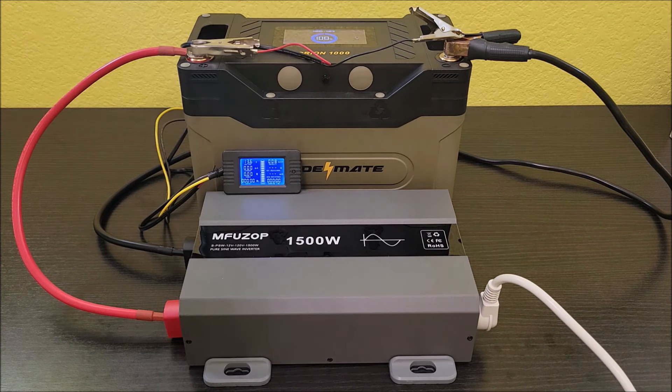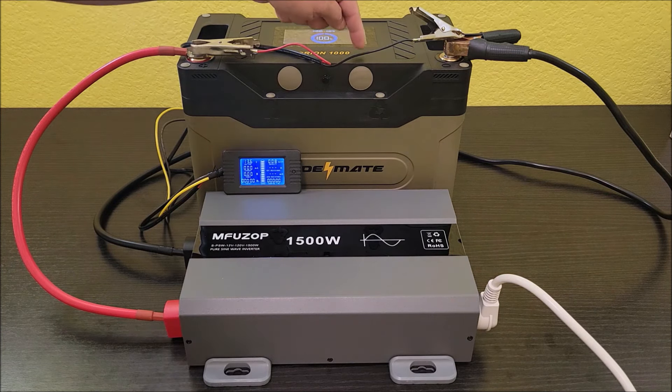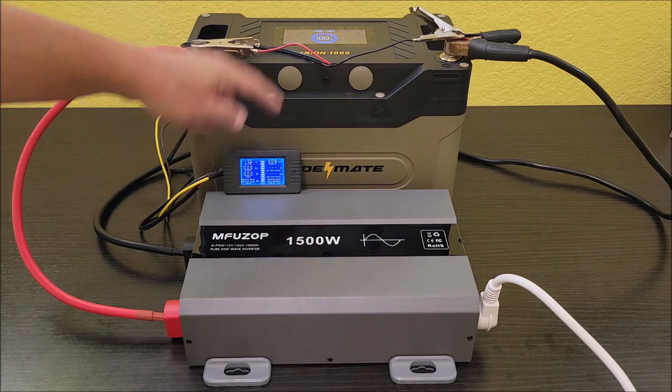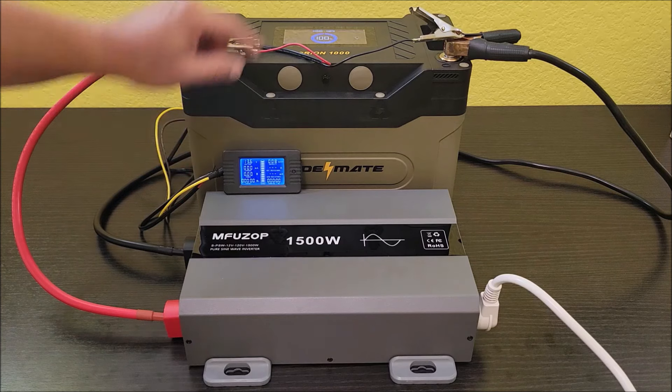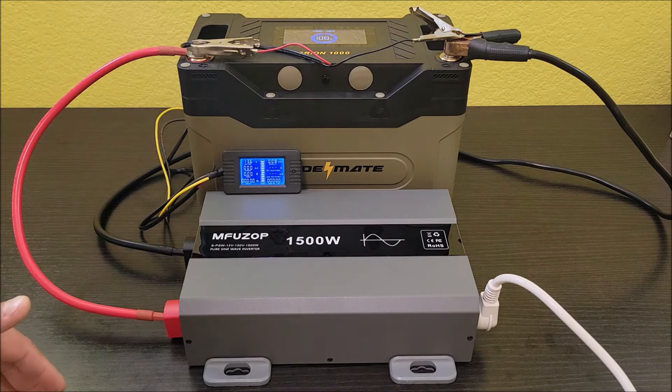And I don't know if you can see from the camera angle, but it says 100% on the LCD. The LCD also tracks how much wattage is coming out of the battery and how much wattage is going in, so I can compare that to the battery monitor to make sure they're pretty close. Everything is set up and ready to go.